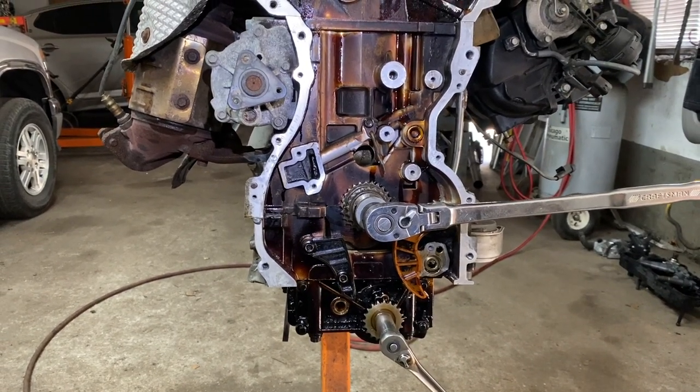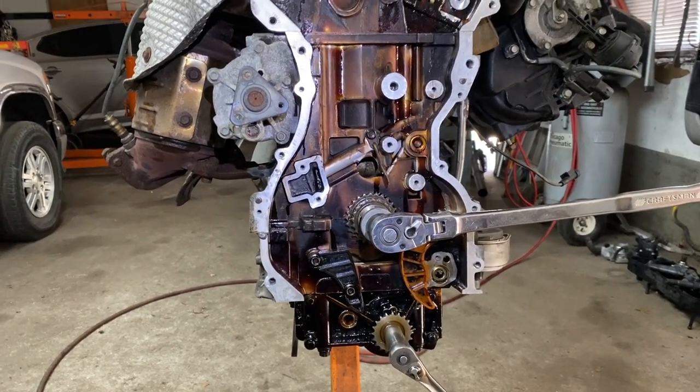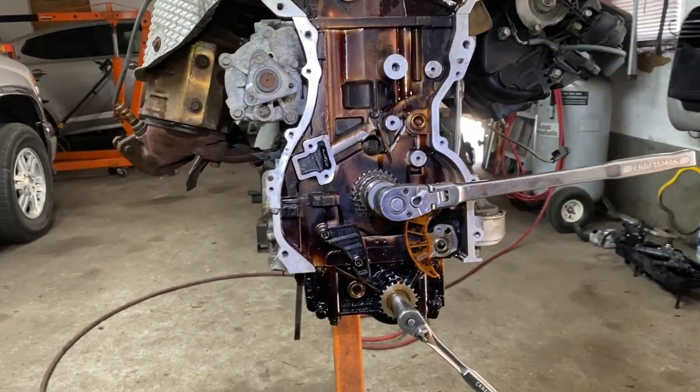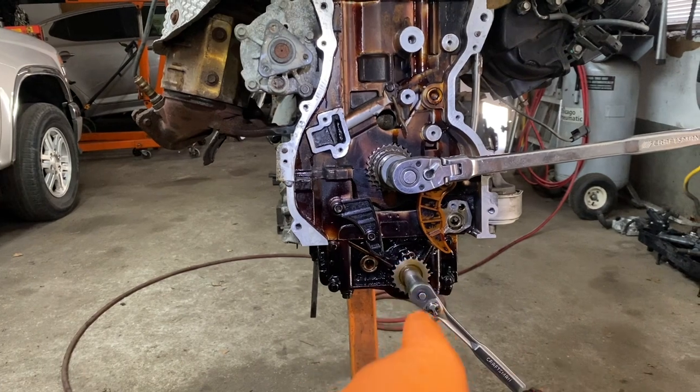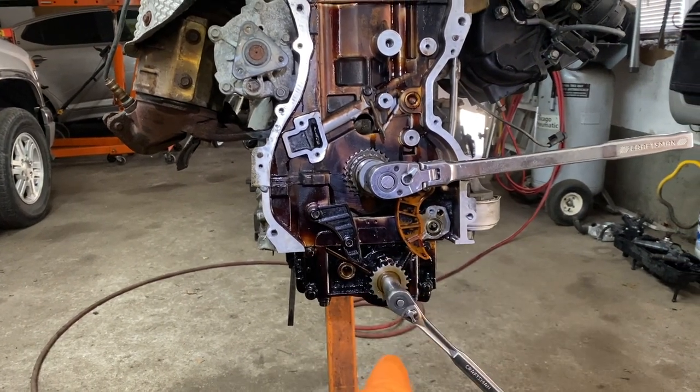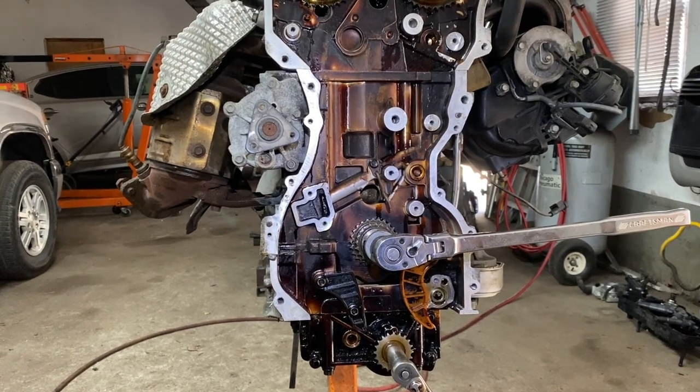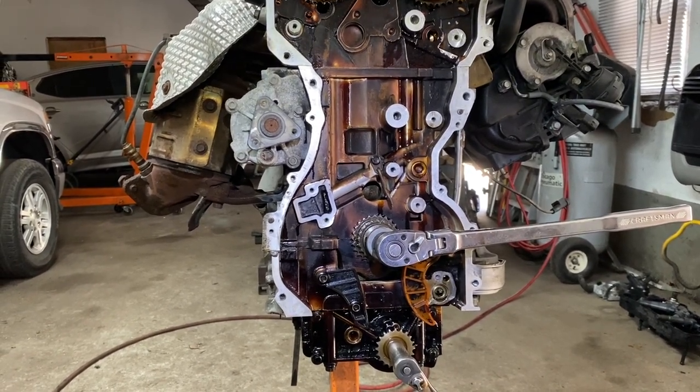Hey guys, Motor Car Nut here. Today we're going to be setting up timing — the timing chain marks for the oil pump counterbalance module. This is a Kia/Hyundai 2.4 liter non-turbo engine.